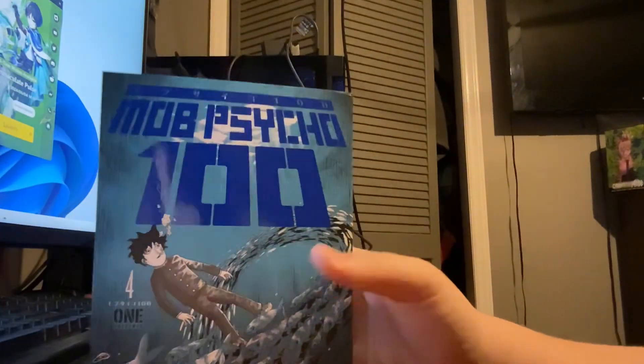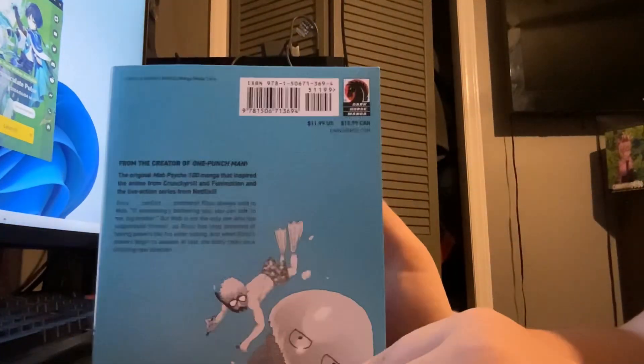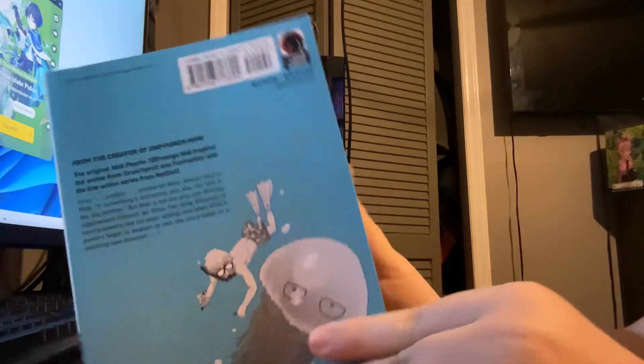Next up is volume four. Every cover for these looks crazy. On the back — I think that's Reigen — I'm not sure, but we got him swimming. I think that's Reigen on the front.